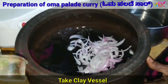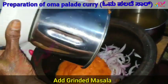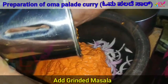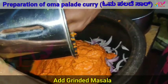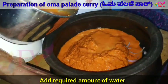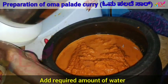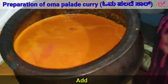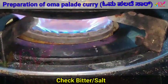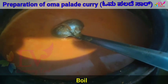Take a clay vessel. Add sliced onion, then add the grinded masala. Add the required amount of water and add salt. Check the bitterness and salt level, then boil the ingredients. The curry will get boiled within 10-15 minutes. Curry is ready.